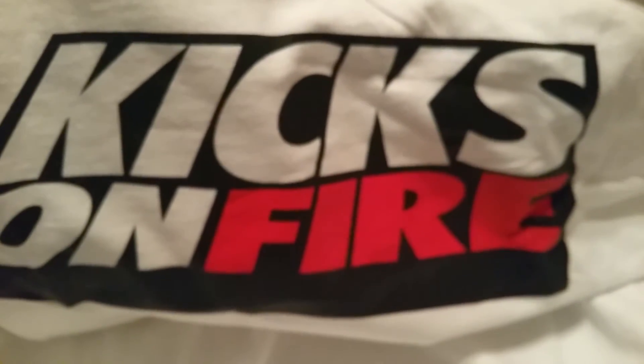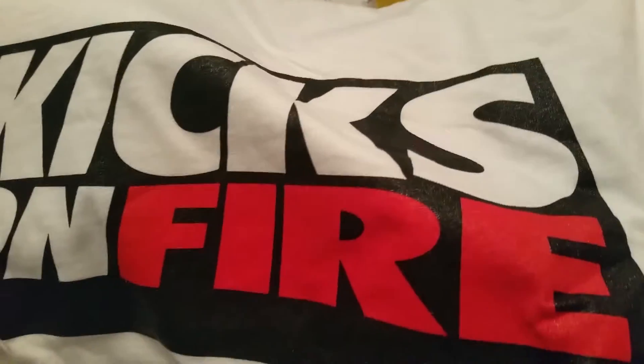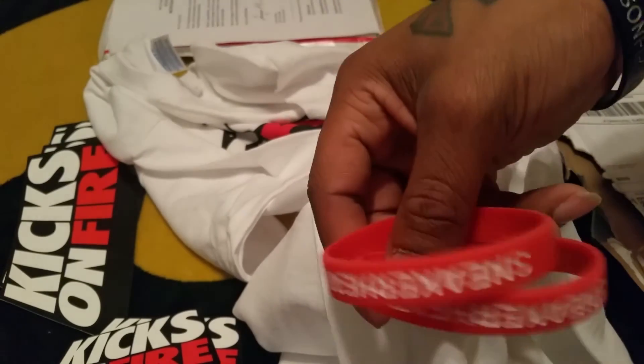And here is the Kicks on Fire shirt. Now this one is not 3M — it's just the regular Kicks on Fire logo. For those that want to see what these look like: these shirts are free. The only thing is you have to pay $9.99 for the shipping, which isn't bad. I mean, come on — 10 bucks, you get a free shirt, you get some cool wristbands, you get some stickers. If you know about Kicks on Fire, great company — they give you all the release info and stuff like that. Really, really nice.